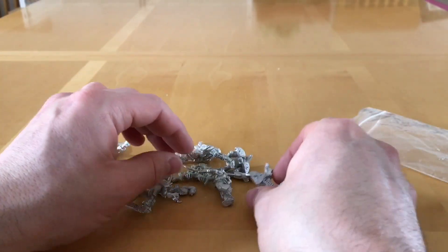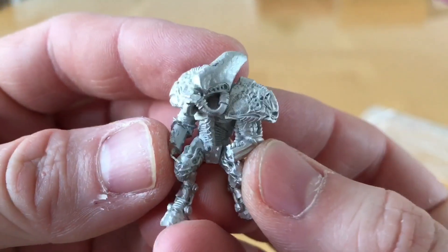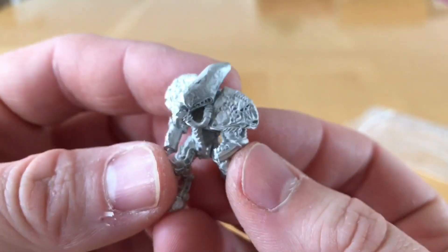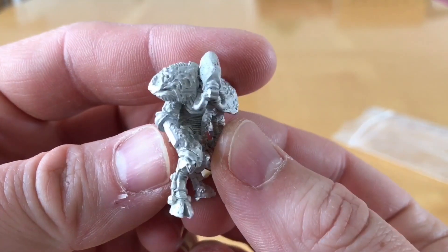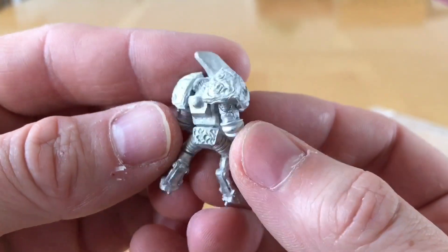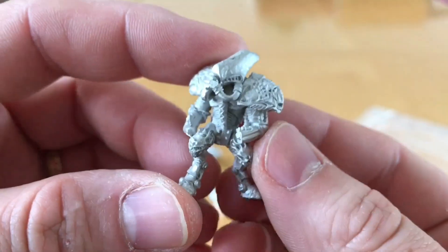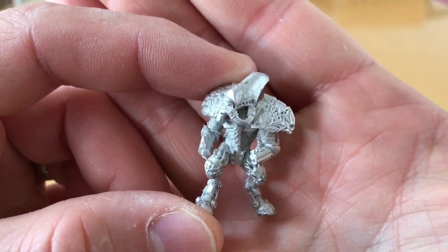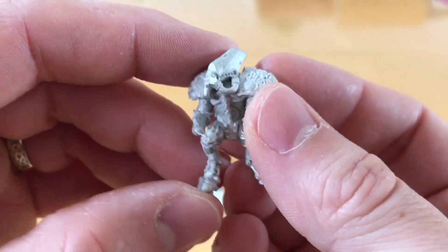I'm going to start with my favourite first because I absolutely love this guy. Now anyone who had Slaves to Darkness will recognize where the artistic inspiration for this came from. Wow, look at that — that is just so cool.